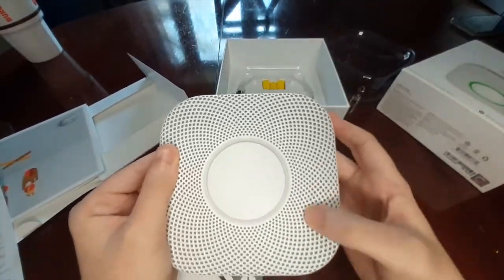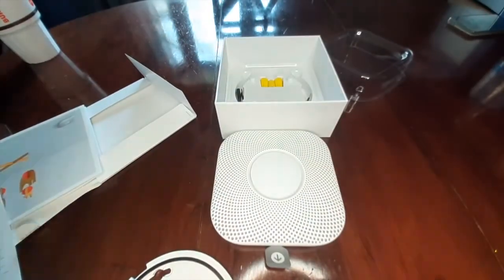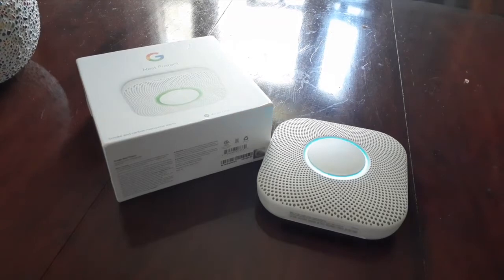The device itself resembles any of the other Google devices. And with a simple tap, it will play a voice clip — 'Ready in the hallway. Press to test.' There will be a glowing blue light depending on what's going on: blue for everything's okay, red if there's a problem.